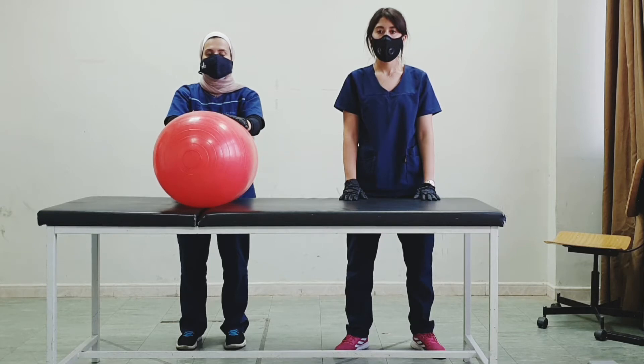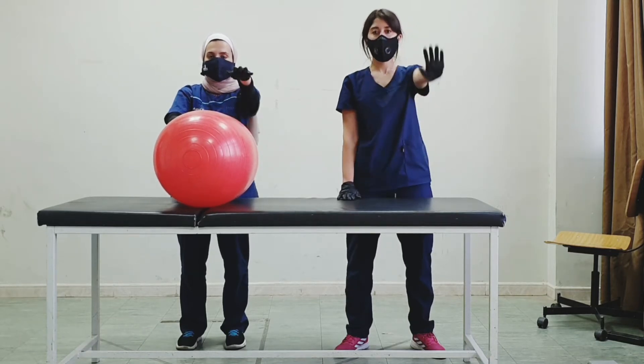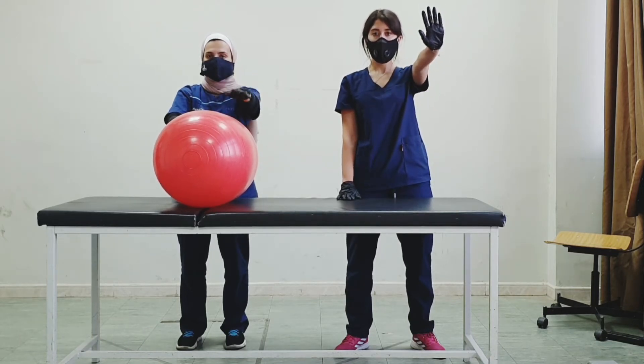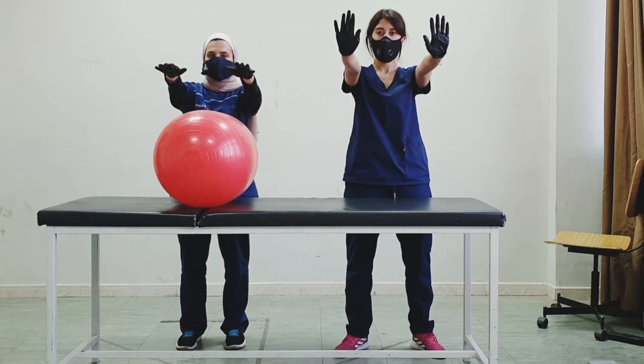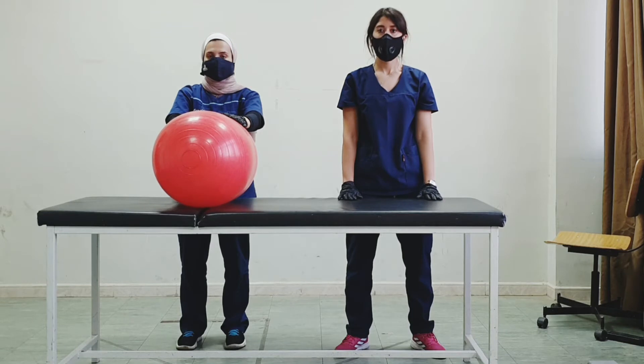Let's do an exercise with the upper limbs. Lift the right shoulder up, put it down, now the left — okay, now both shoulders, put it down. As always, remember that when doing these exercises we do them with the therapist standing next to the patient for safety.